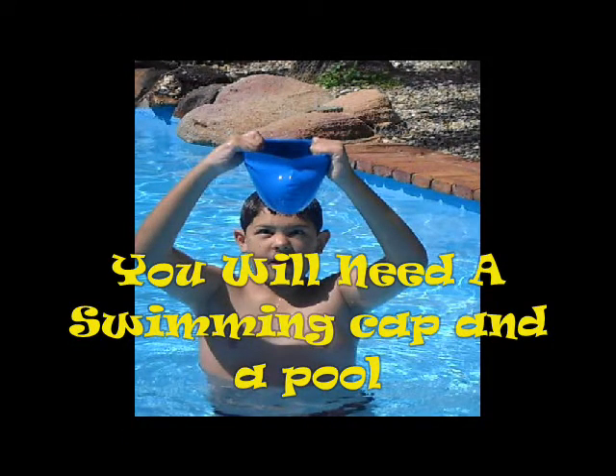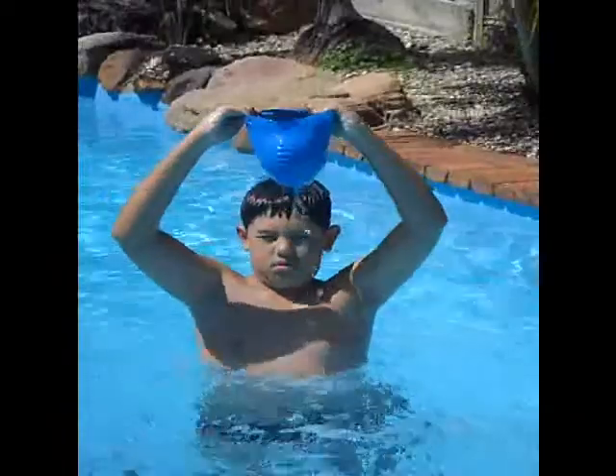You will need a swimming cap and a pool. Step 1: Start by filling the swimming cap with water.